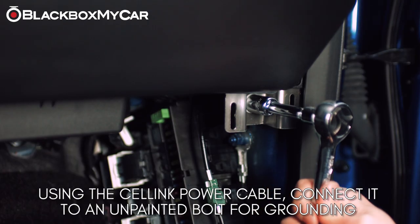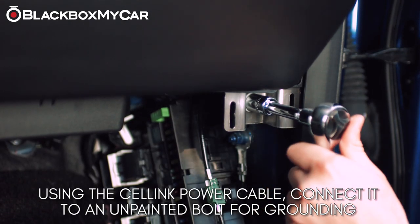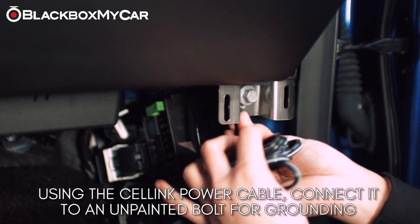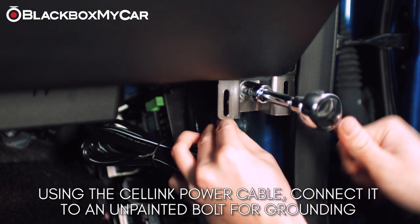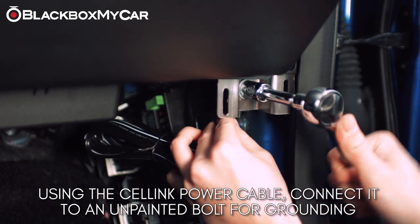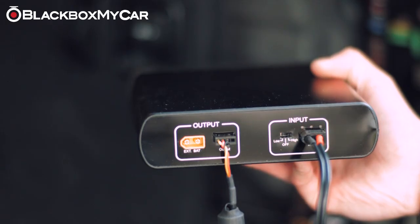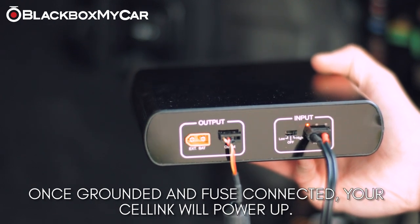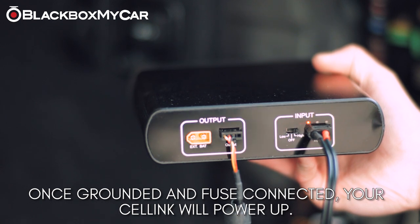Next, ground the connection to an unpainted bolt close by. If everything is working correctly, the Cellink should begin to charge upon vehicle startup. This is evident by a single beep.